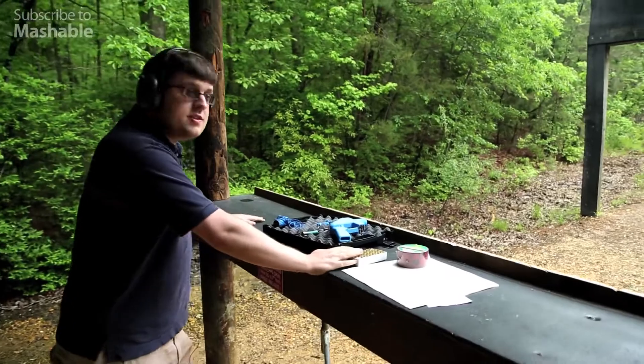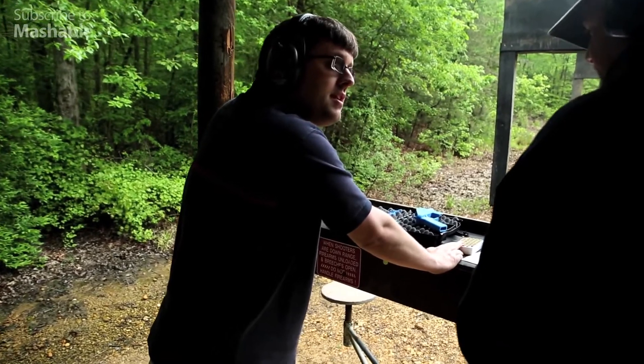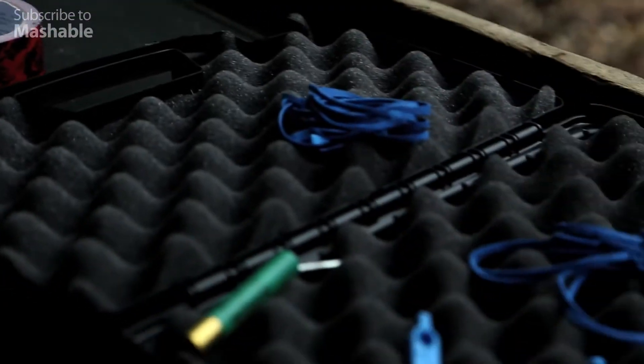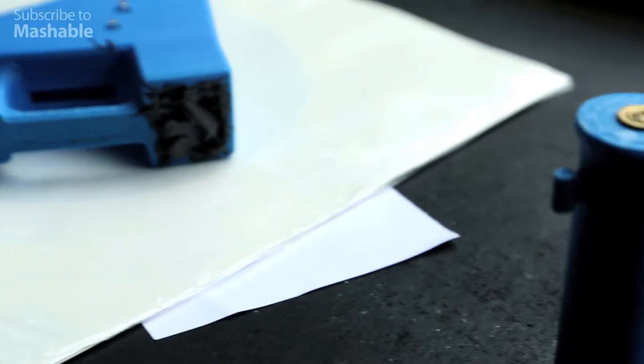What's that? This is a plastic 3D printed gun — 3D printed plastic gun. Yeah, you made it? Yes. It might work, it may not. Hence, down here — if you made it, please don't shoot it here, okay.